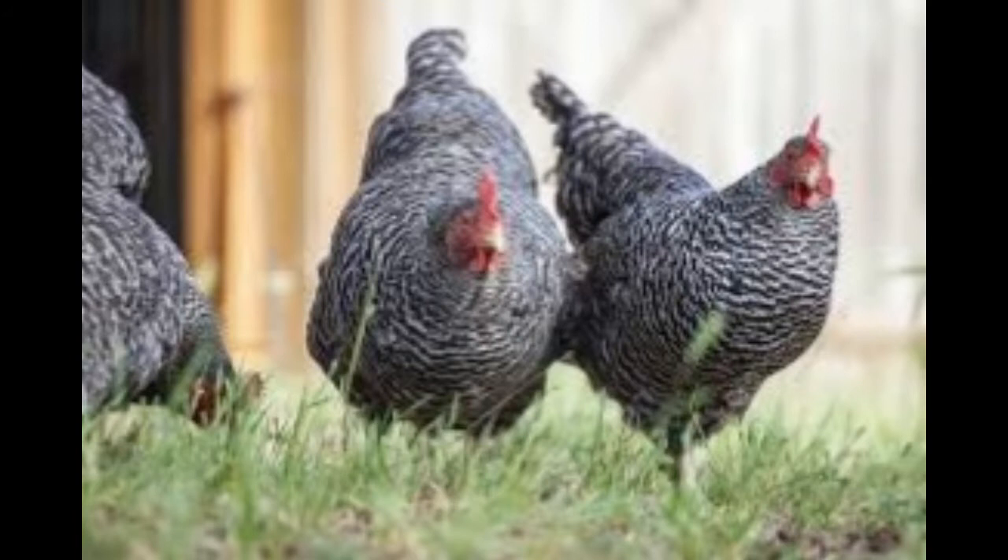The Barred Rock is the barred variety of the popular Plymouth Rock chicken. It was developed in New England in the early 1800s by crossing single-combed Dominiques and Black Javas. According to some, Barred Rocks were developed using crosses of Dominiques, Black Javas, Cochins, and perhaps Malays and Dorkings. The Barred Rock became an official breed in the United States in 1865, and was first exhibited as a breed in 1869.